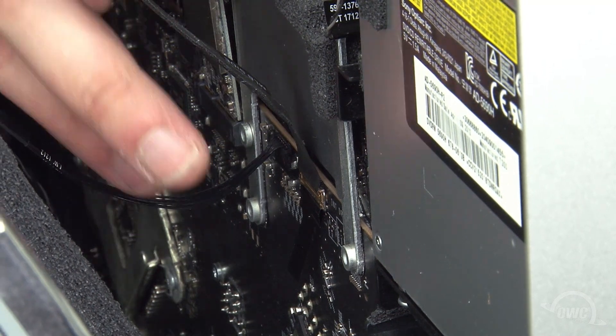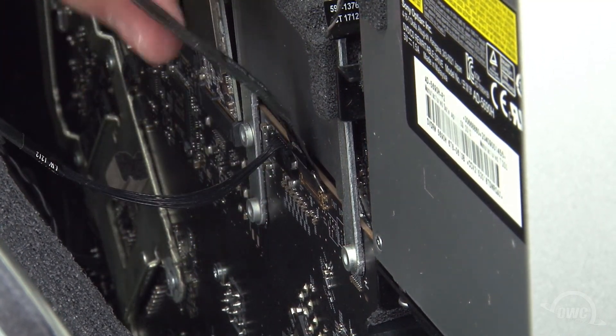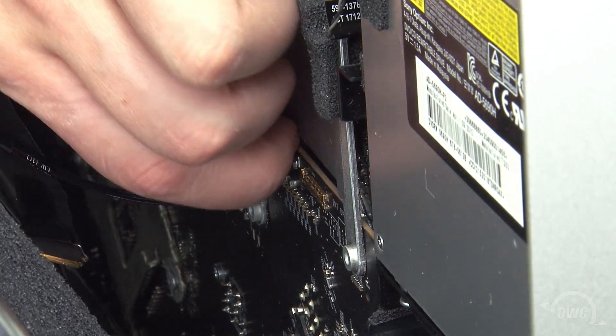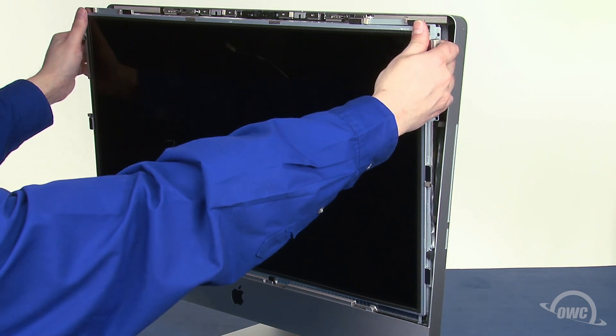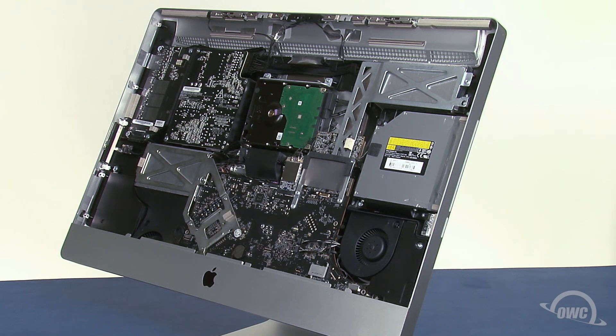Then, detach the display port cable near the center right by first lifting the handle by the black plastic tab, then lifting the connector straight up and out. Finally, lift the display power cable up and out much like you did for the vertical sync cable. Keeping your hands on the outside edge of the display, you can now lift it up and out of the iMac and place it in a dust, static, and oil-free place.